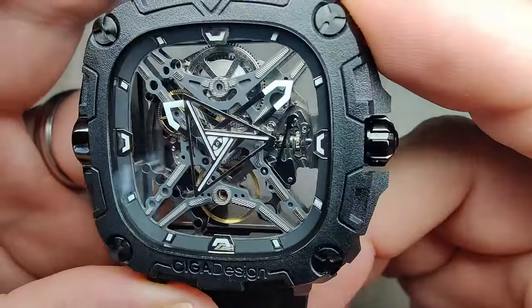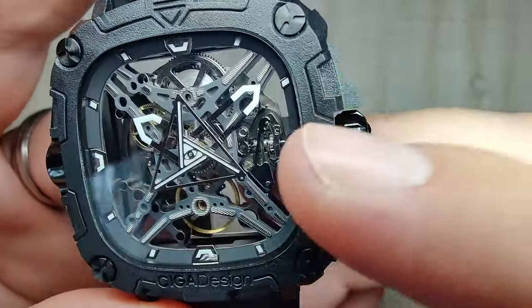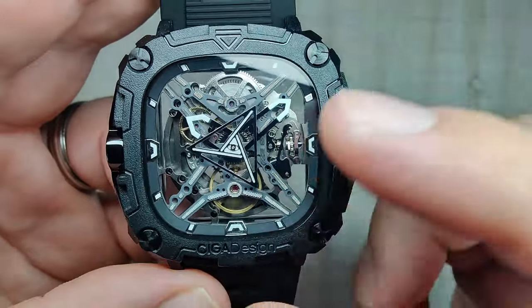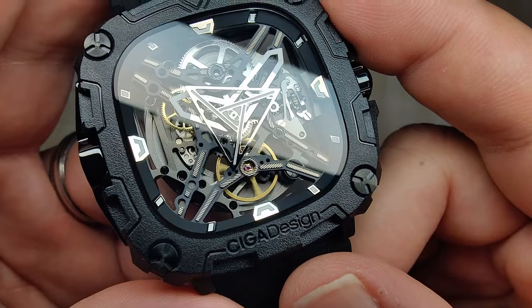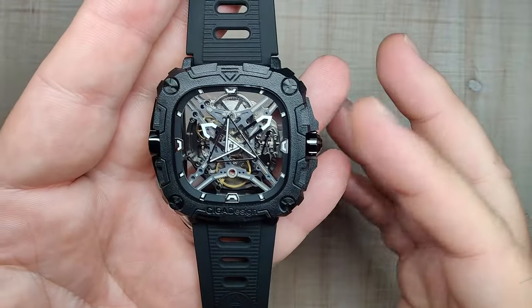Everything is done pretty nicely — decent hand size. I think they could have extended the lume on the hands a bit further toward the center, but it is what it is. It's not too bad to read. You have your Eye of Auras there in the middle, spinning around as the seconds hand. Everything in there is also lumed. The lume is pretty decent for a watch like this — not going to blow you away, but it does fade after about an hour, so I don't suspect you'll be able to use it for very long.